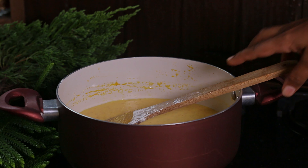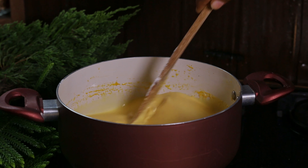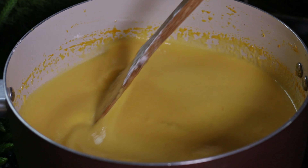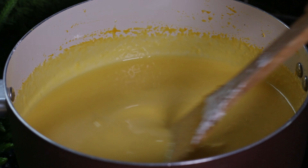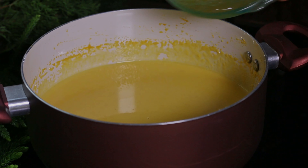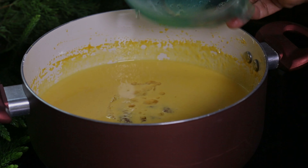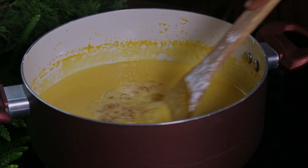Now we need to heat this mixture under medium heat until it becomes thick, while stirring continuously. When the pudding mixture is ready, turn off the flame and add gelatin into this. Give it a good mix until the gelatin dissolves with the mixture.